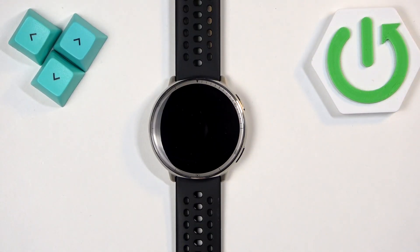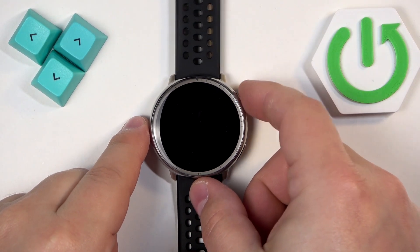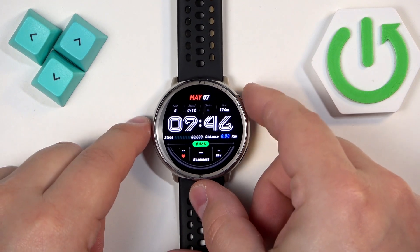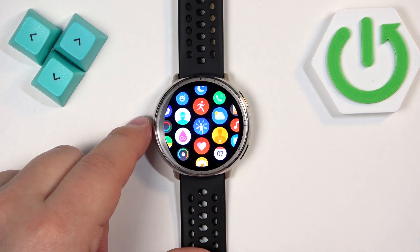First we need to wake up the screen on our watch, and you can do it by pressing the upper button right here. After you wake up the screen you can press the upper button again to open the menu.